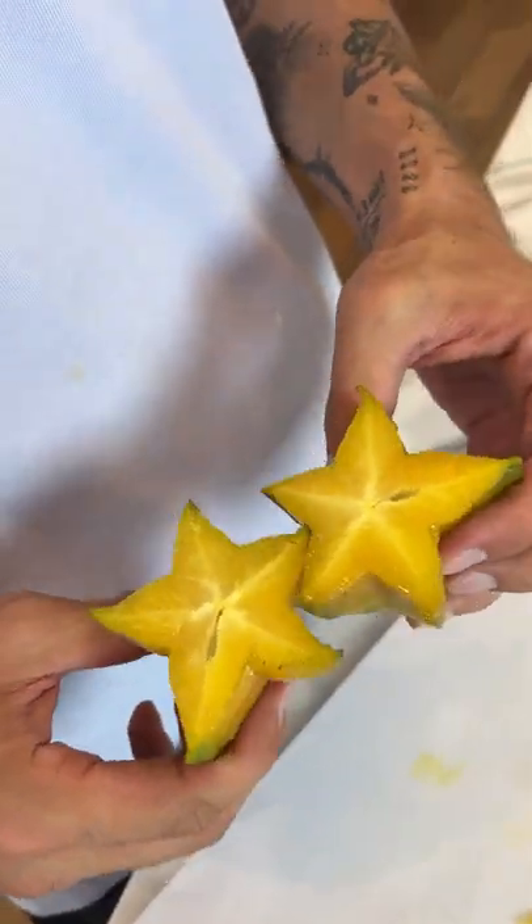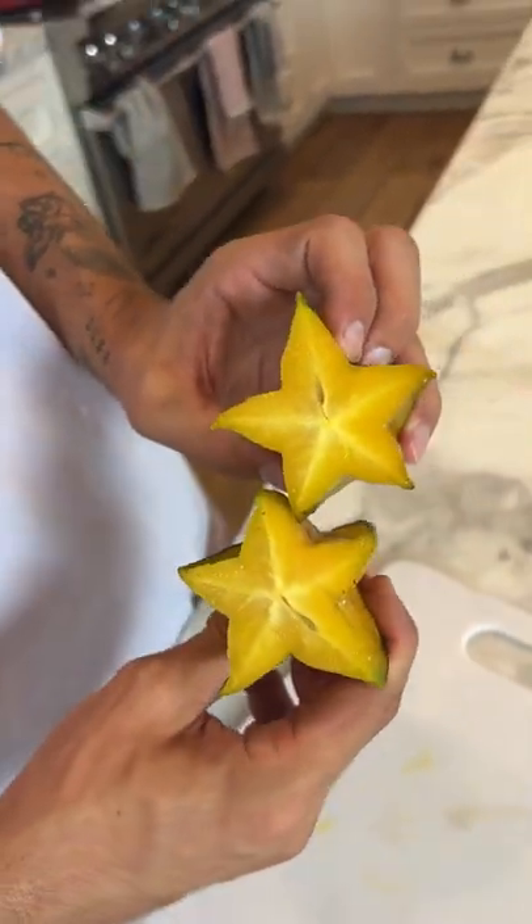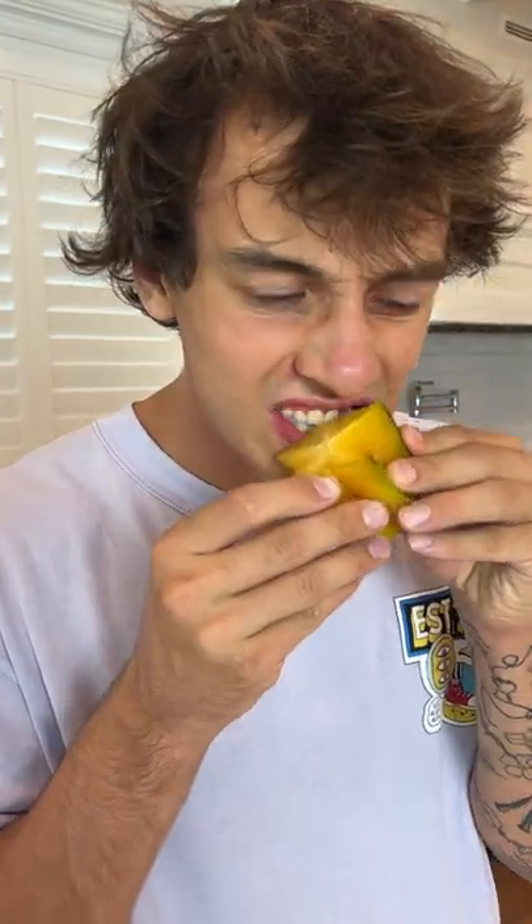It looks like a pineapple on the inside almost, but it totally makes a star. Oh — I don't like this one. It may look pretty and look like a pineapple, but it does not taste like a pineapple. That's gross.